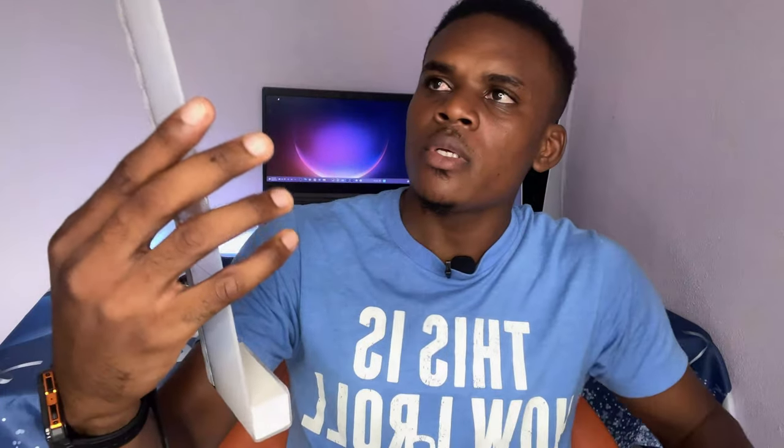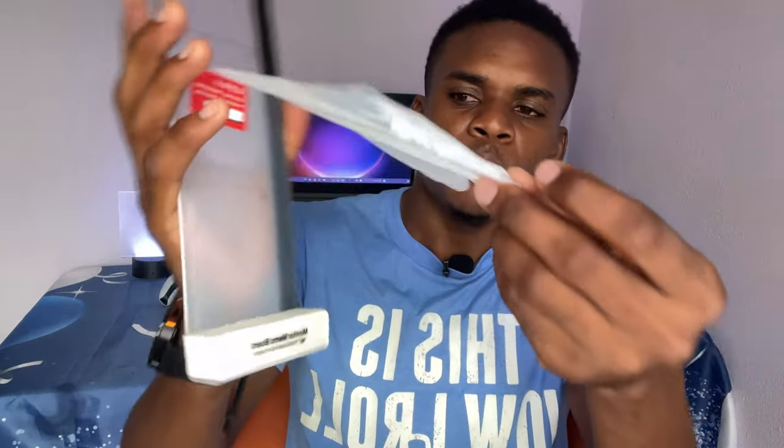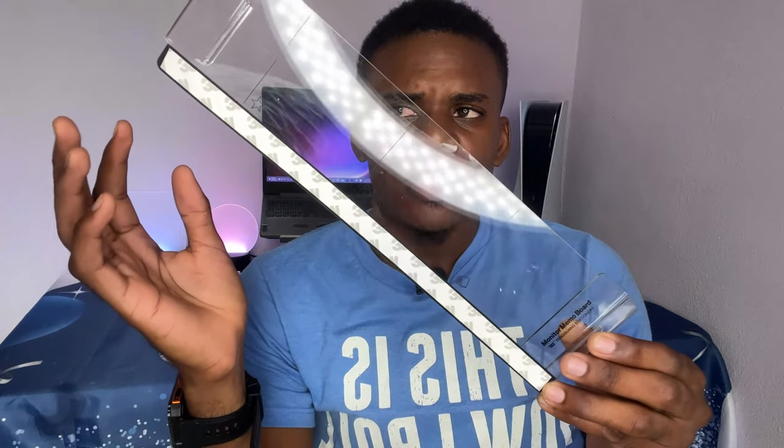We have a bit of an example, and also we have the demo board right here. I'm going to peel it off — we have different sections. I'm going to take out this part right here so we can tear off the plastic.